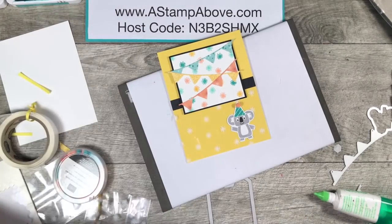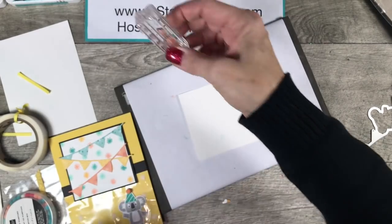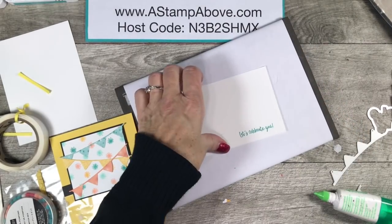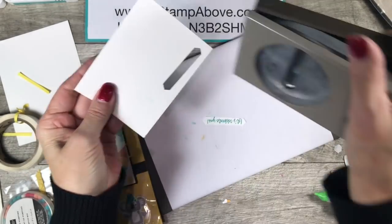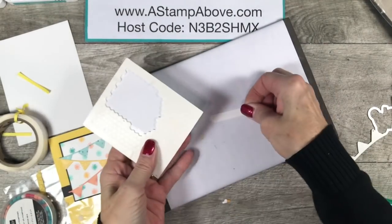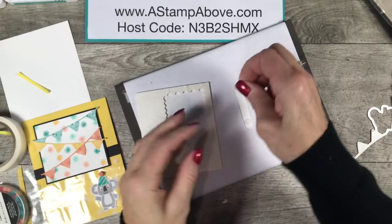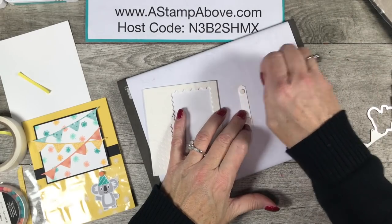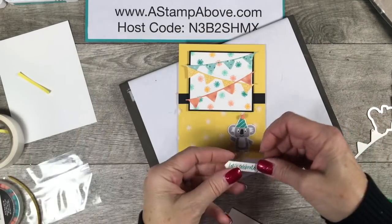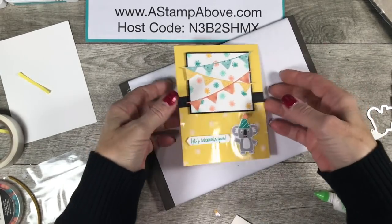Then we're going to bring a Whisper White scrap in. We've got this sentiment that says 'Let's Celebrate You.' I'm going to stamp that in Bermuda Bay and bring in my classic label punch — I love that this punch fits perfectly on here. Some mini dimensionals, and I'm going to put this right here on the front.